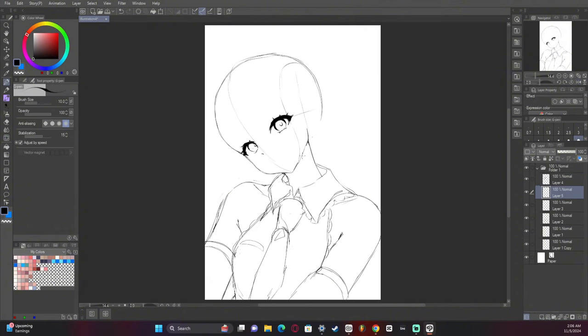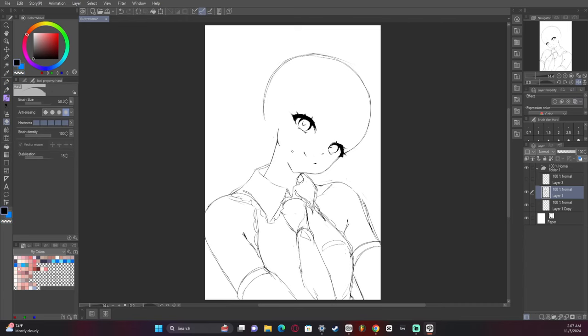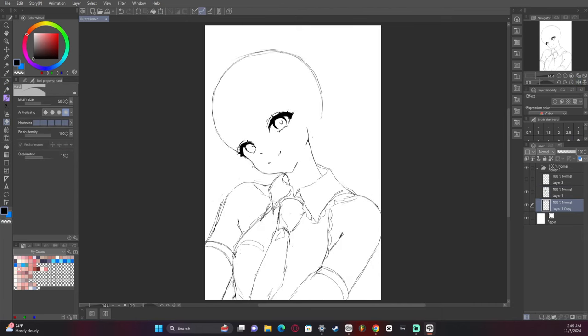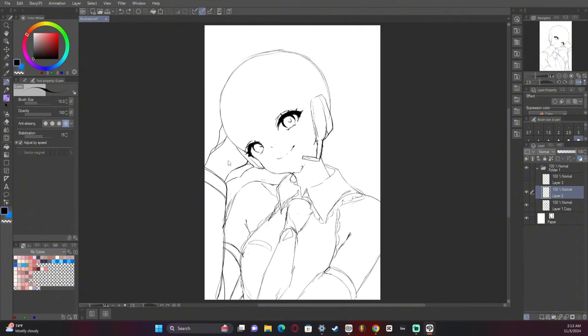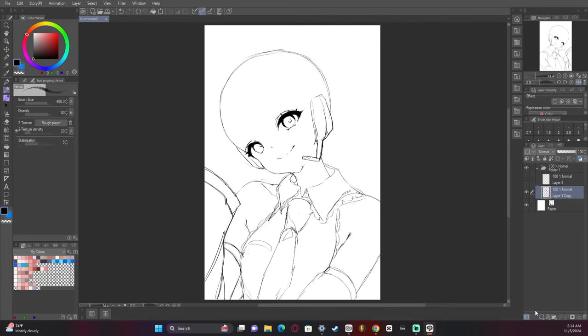This artwork was surprisingly straightforward. I ended up starting off not showing the hands, but then I was like, no, you have to show the hands — they're part of it. So I had her hand resting on the side of her head, and that was something I didn't know if it was going to work or not. I had to figure it out as I went.